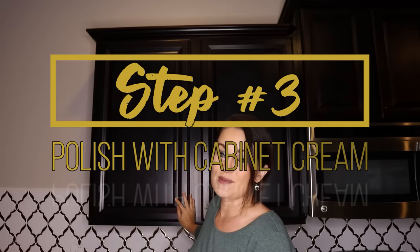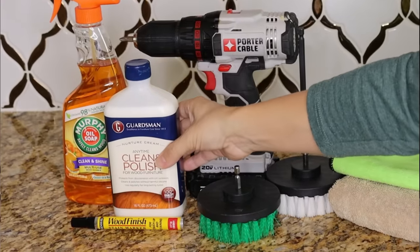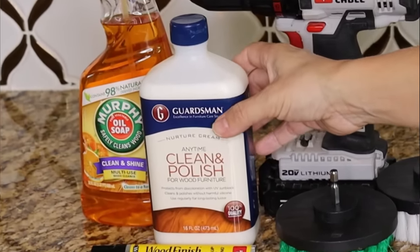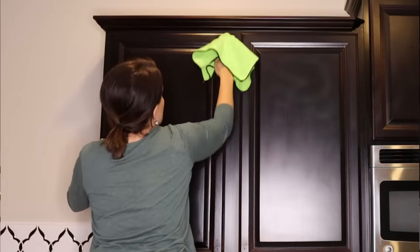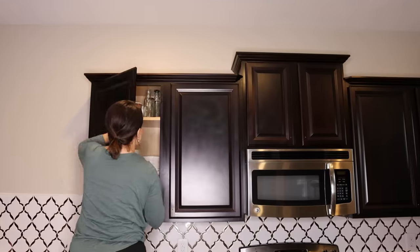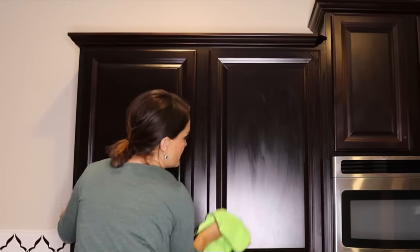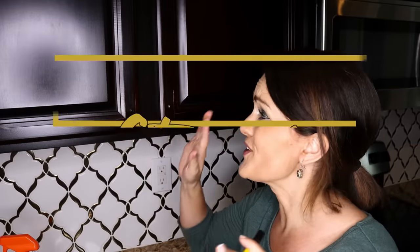Now we've got very clean cabinets, but there is a little bit of dullness, and that could just be from time. So before we fix some of this wear and tear, we are going to polish our cabinets. This is going to be really easy — I'm just going to use Guardsman anytime clean and polish for wood furniture. We're just going to wipe this on the cabinets and that will give it a nice, beautiful sheen and protect it. We'll take a clean microfiber cloth and squeeze a little bit onto it. So we've cleaned our cabinets, we've polished them, and they are looking so beautiful.